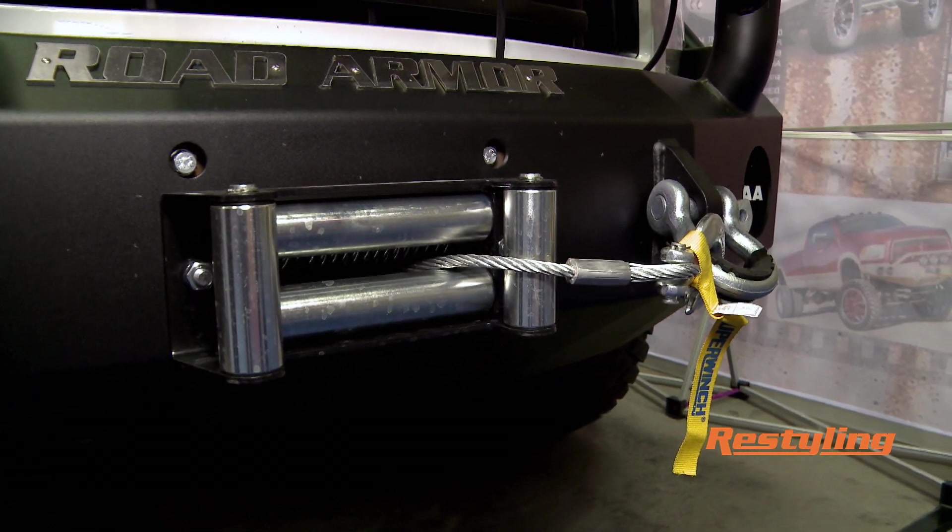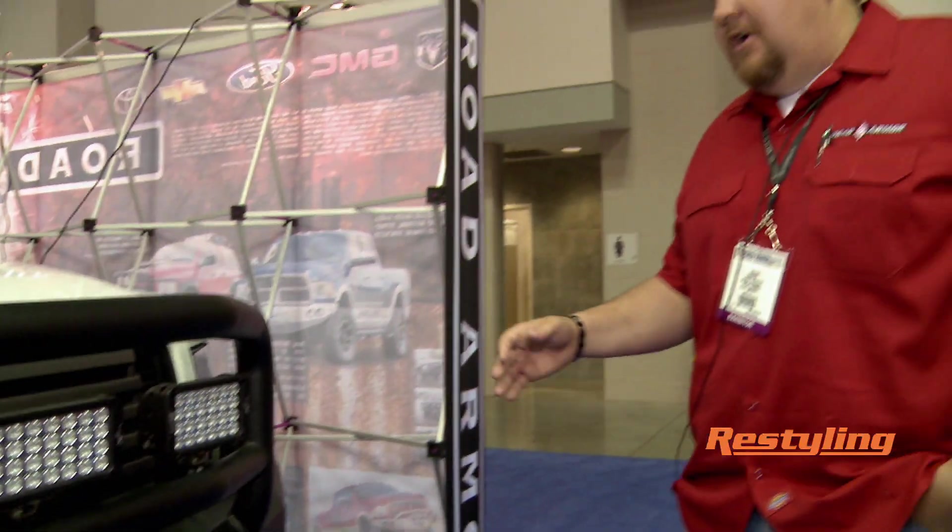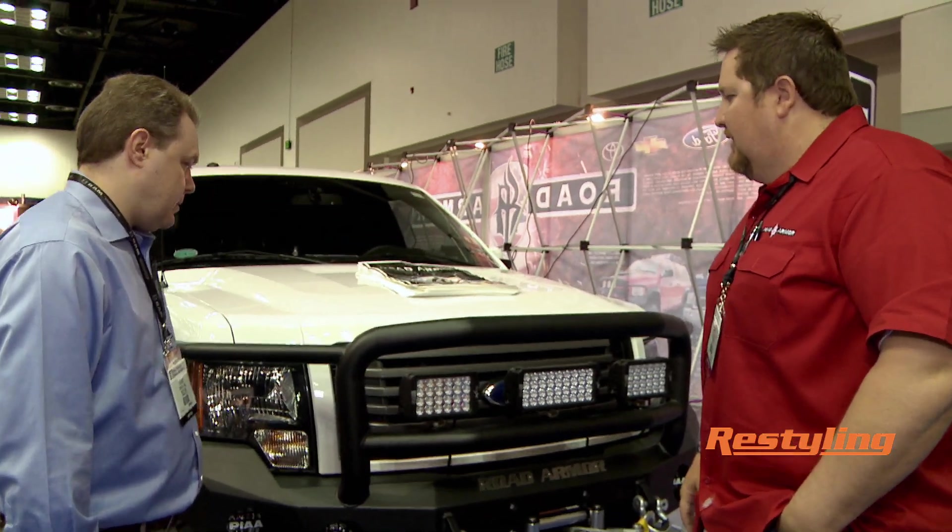Lifetime guarantee against breakage. As long as you own the vehicle, if you have an accident or you hit a deer or cow or anything, as long as you ship it back to us, we'll fix or replace it for free.